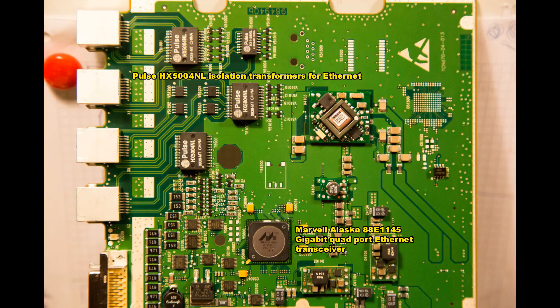The gigabit network interface is first filtered by Pulse MX500 Thor NL isolation transformers for Ethernet, and the chip at the bottom is a Marvell Alaska 88E1145, which is a gigabit quad-port Ethernet transceiver.